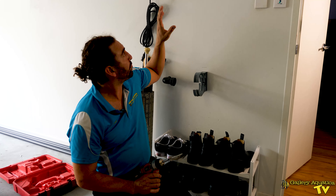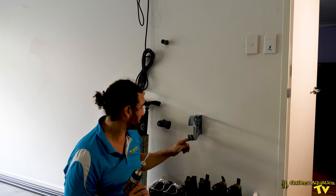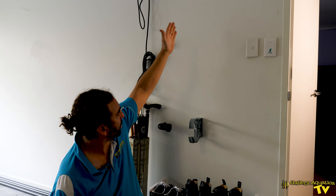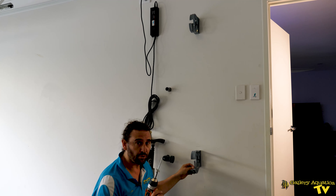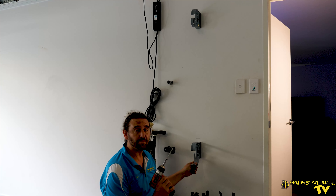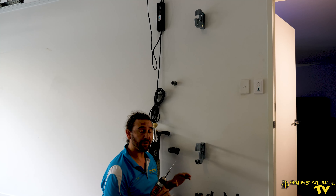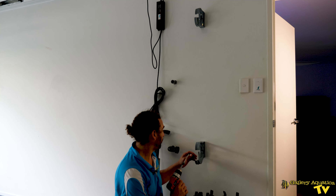We have our two brackets for the UV sterilizer already mounted in position — we've pretty much just got to put the last screw in. We know that we've got a beam coming down, a stud, so we're able to screw our long screw straight into the timber, which is excellent because this UV sterilizer is going to hold a fair bit of water and we need to ensure that it's well and truly secured.